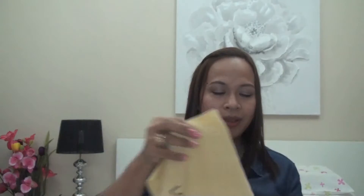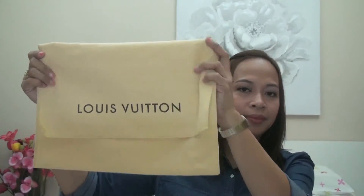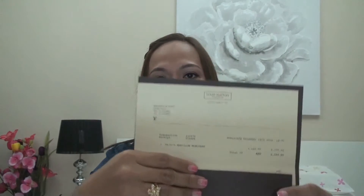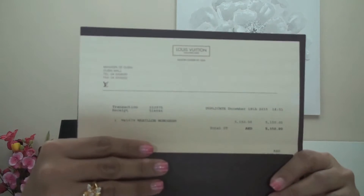I personally bought the bag at the shop and this is the box that it came with. It's a hard box. This is the dust bag and the card, the receipt, and this is the bag up close.